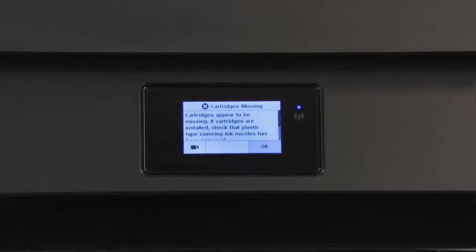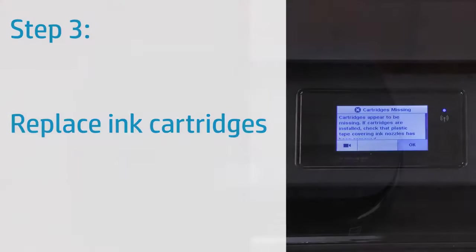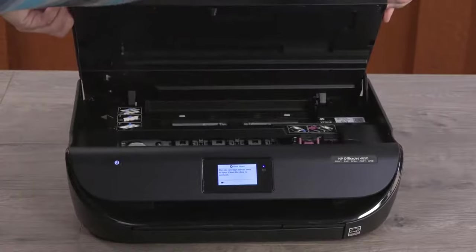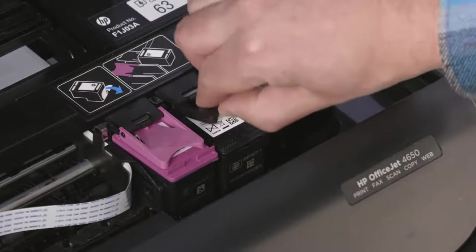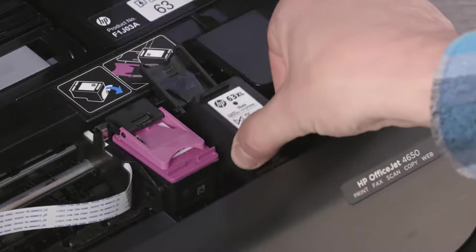If the error still displays on the printer control panel, continue to the next step. Replace one or both ink cartridges as indicated by the error on the printer control panel. Open the ink cartridge access door. On the cartridge that needs replacing, lift the lid to release it. Hold the cartridge by its sides and remove it from the printer.